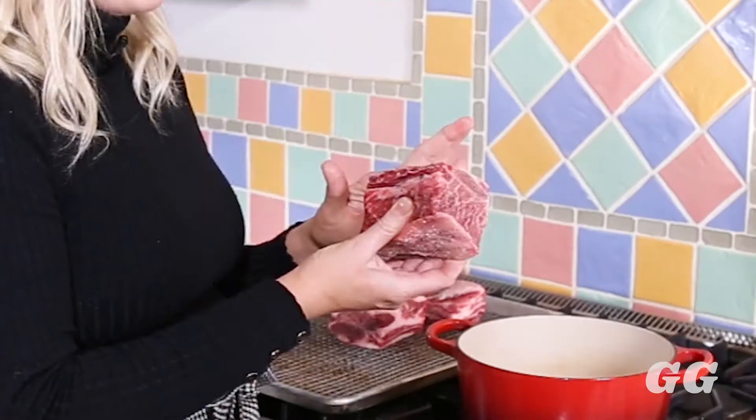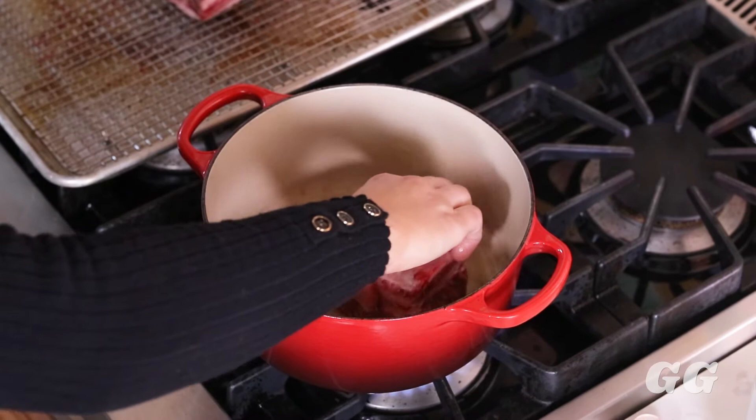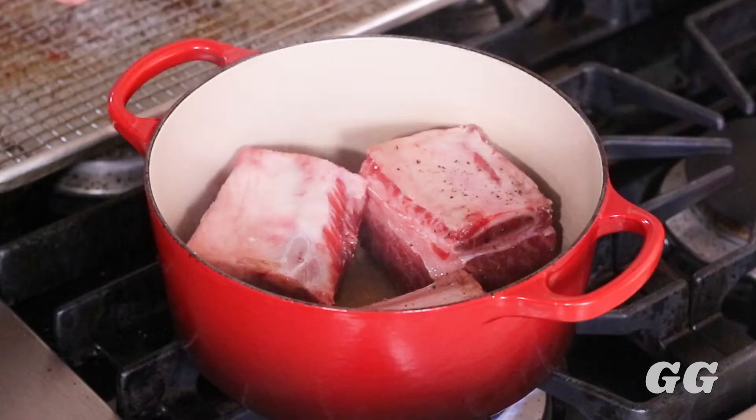Once your oil is nice and hot, put those short ribs right in. When you sear them, make sure the bone is on top and the meat is on the bottom — you want to get the meat colored. When I put it in the pot I like to move it around a little bit so the fat gets dispersed really nicely. Be careful, it's going to sizzle. Let the short ribs sear for about four to five minutes until you get that nice golden brown crust. If the pot gets a little too hot, turn your heat to medium-high so you get a crust instead of a burn.